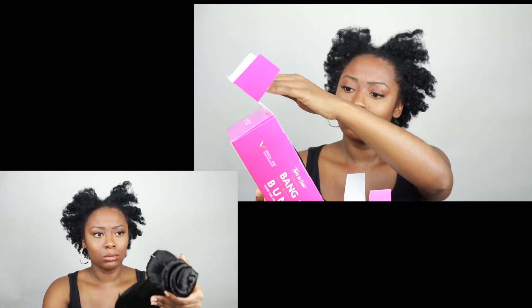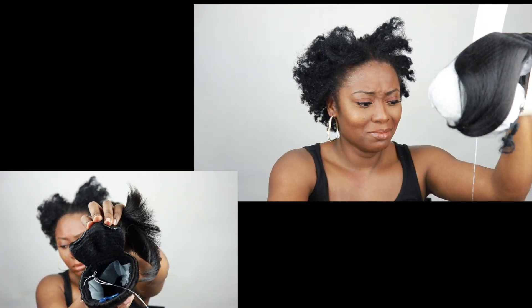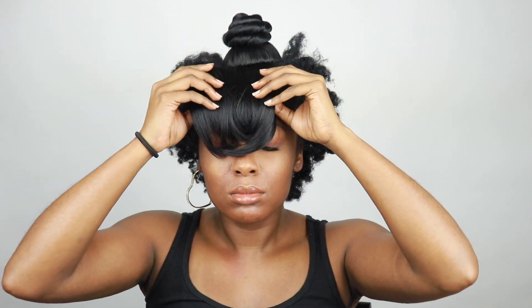This is me taking it out of the packaging. There are actually three clips on the inside of the bun, and then two wig clips at the top. It's actually all one piece — I thought it was two separate pieces when I originally got it. Here I'm placing it on my head to see where I would like the actual bang to hang.